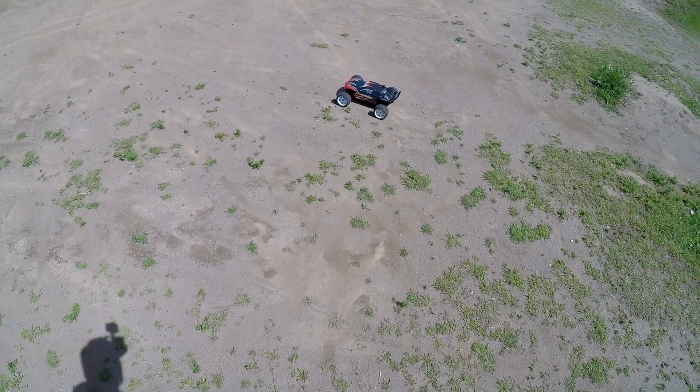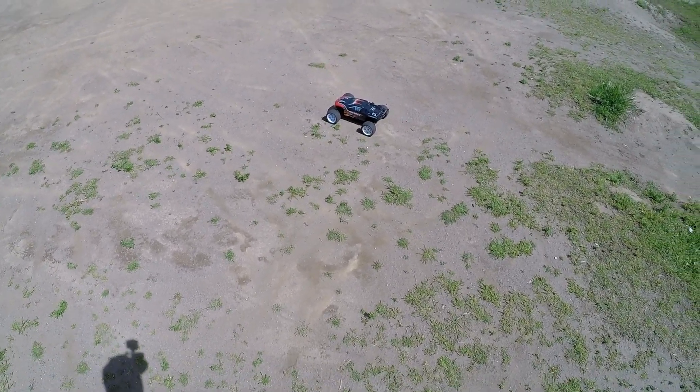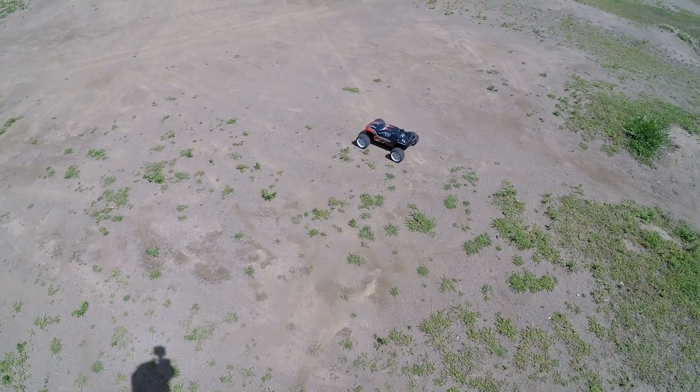What's up everybody — ZD Racing Thunder Stadium Truck. We are on 3s again, no other changes. I think after this one I'll up the pinion a tooth or two and see how it does, but let's rip.